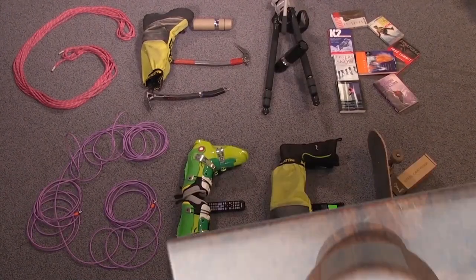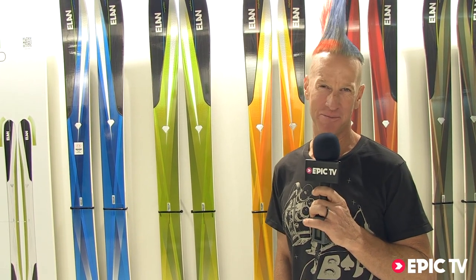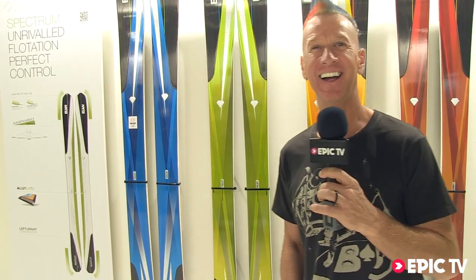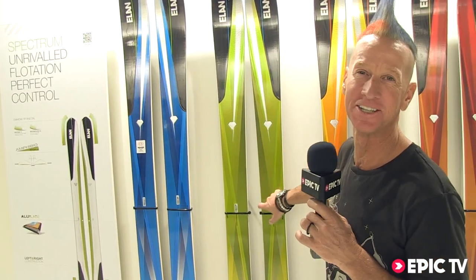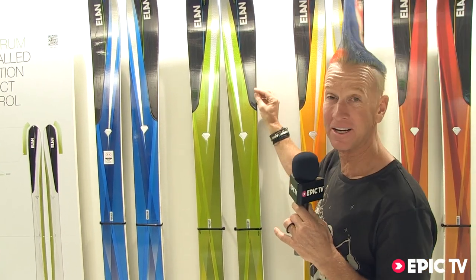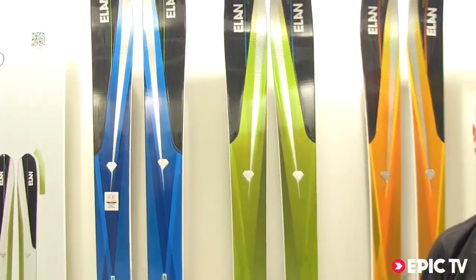Gear geek. Freaking camber — skis are supposed to have camber. We believe in camber, and we came up with Amphibio, which allows us to have camber on the inside edge and rocker on the outside edge. But only on the outside edge — we still have a metal laminate here.